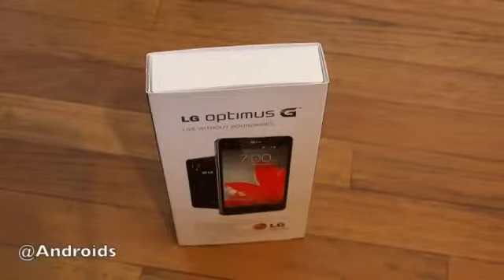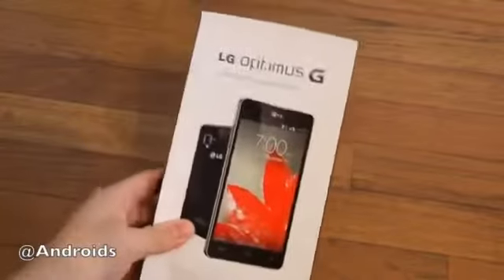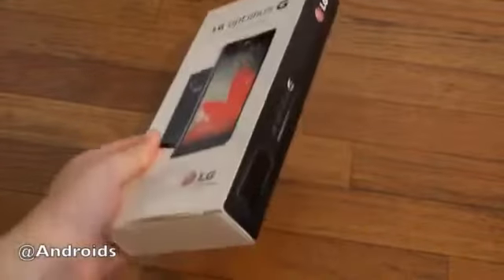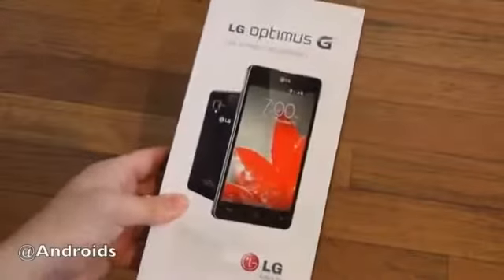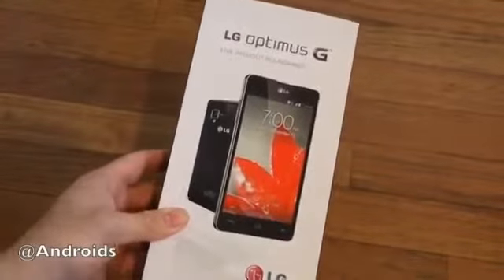Hey there guys, Cory here with the Android Community. Today we're checking out the brand new LG Optimus G, just arrived here for us. This is not retail packaging, but this is the 4G LTE version from the Now Network.